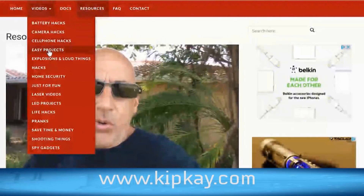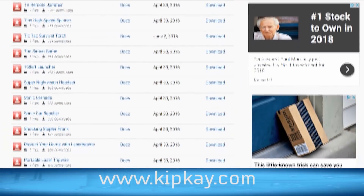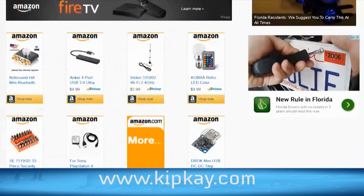If you haven't been to my website in a while, check it out. There's a lot of new things going on there, including documents you can download, resources, and parts for a lot of my projects. Click the link on the screen and head on over to kipkay.com and check it out. Thanks for watching — we'll see you next time.